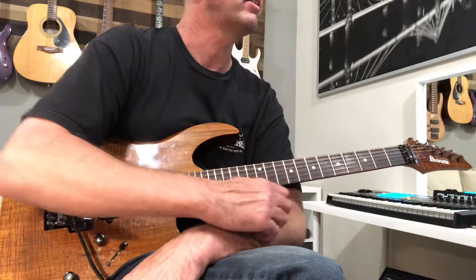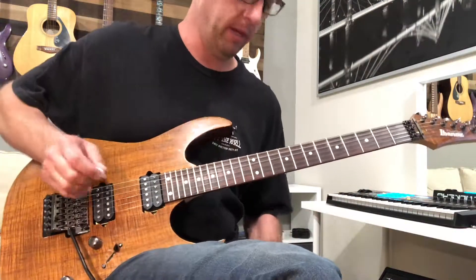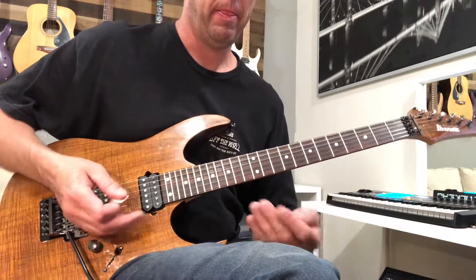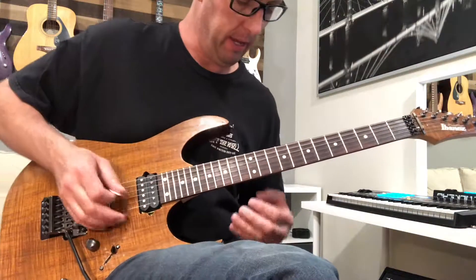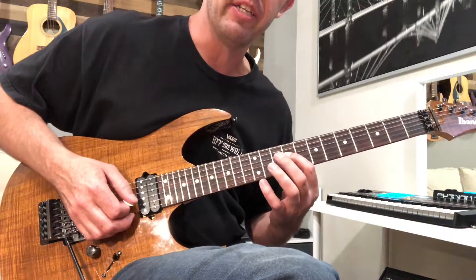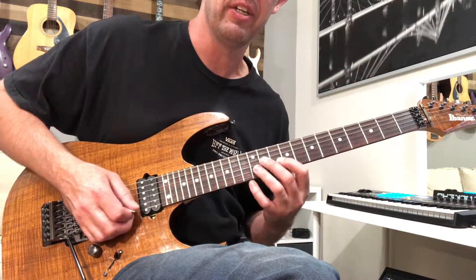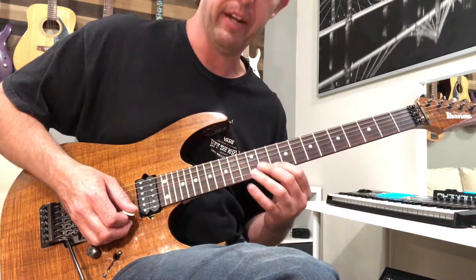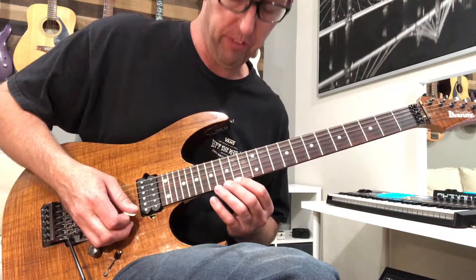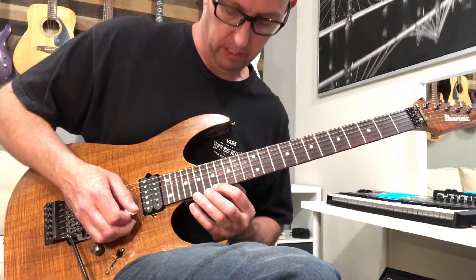Then there's this lick — it's kind of polyrhythmic, but it's just picked in an off-time pattern so that it comes around at the end. It goes: 9 to 10 on the D, 11-9 on the G, 12 to 10 on the B, 12 to 10 on the E, 14 to 15 to 14 on the E, then 19 to 17 on the E.